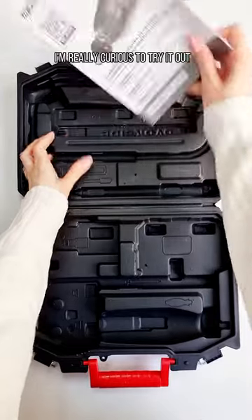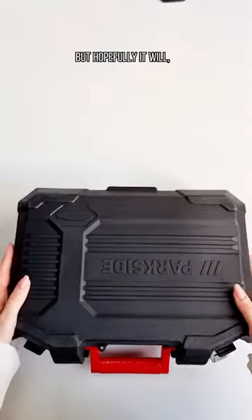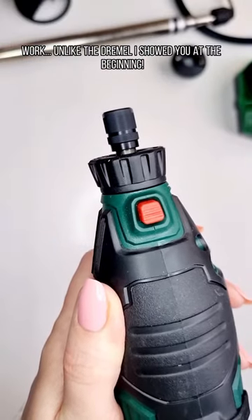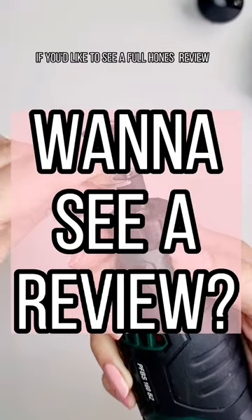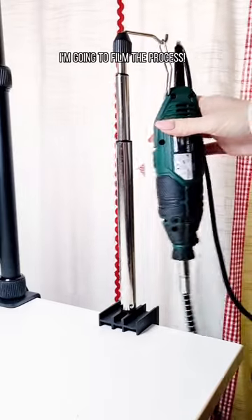I'm really curious to try it out. I don't have the highest expectations honestly, because it was kind of a cheapie, but hopefully it will at the very least work unlike the Dremel I showed you at the beginning. Anyway, let me know in the comments if you'd like to see a full review, because I'm about to test it right now and I'm going to film the process.